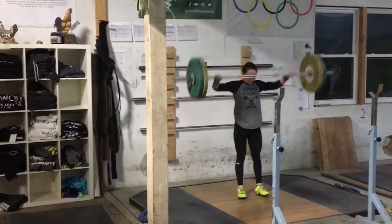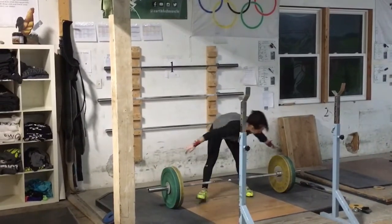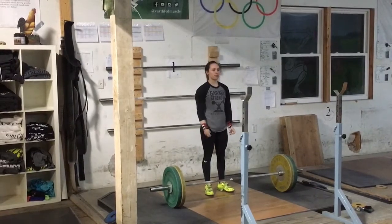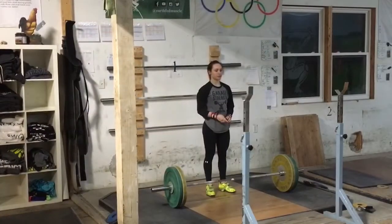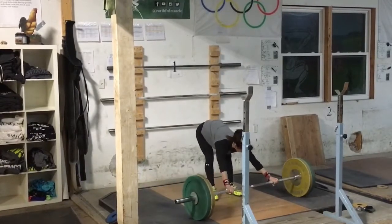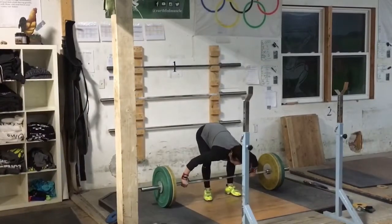So we got 66. This might be the doubles day. I forget what day this is. I should probably start editing these videos so there's less downtime between reps.